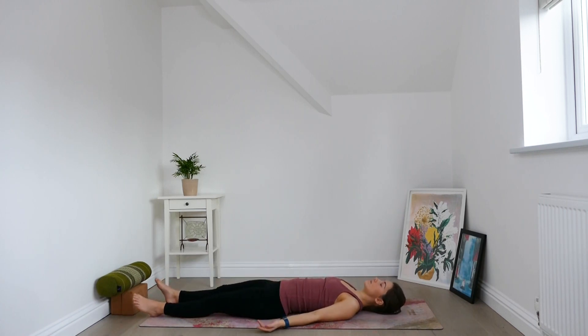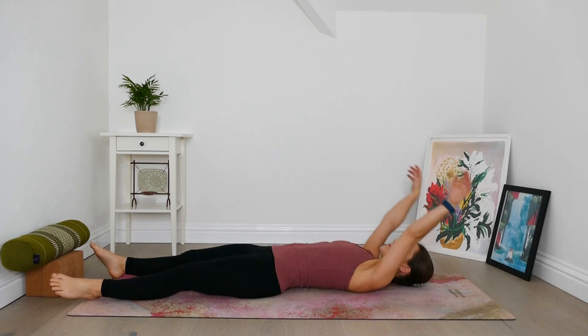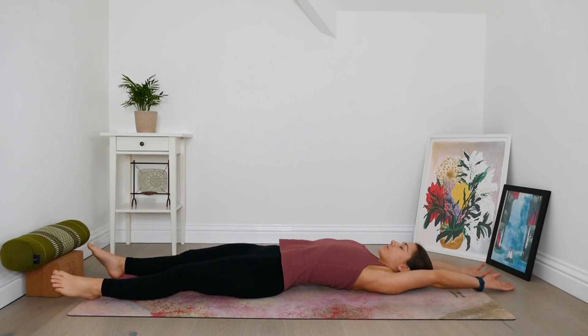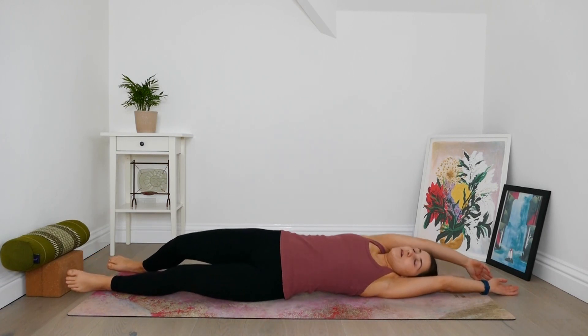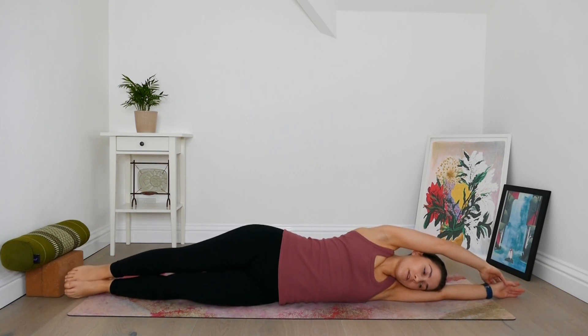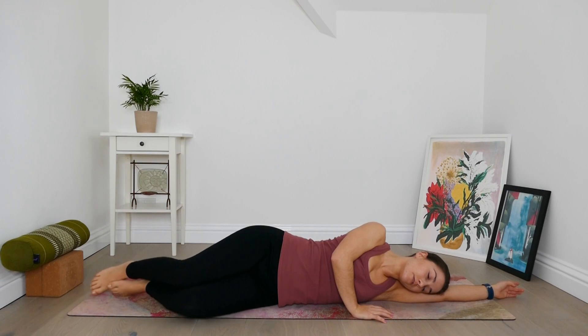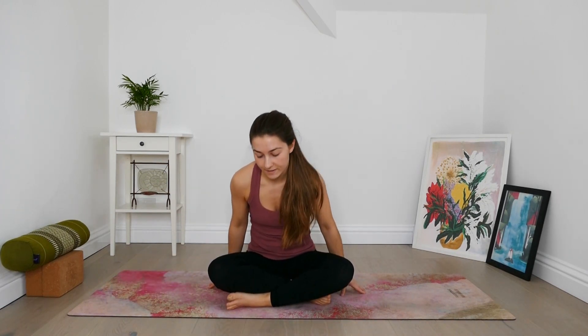Soften the shoulders down the back. When you feel ready to come out, reach the arms overhead, take a full body stretch. Roll over onto one side — the arm on the bottom will support your head like a pillow, and the arm on top you can press into the ground to lift yourself up. Come back to a seated position, just a comfortable Sukhasana — cross-legged position.